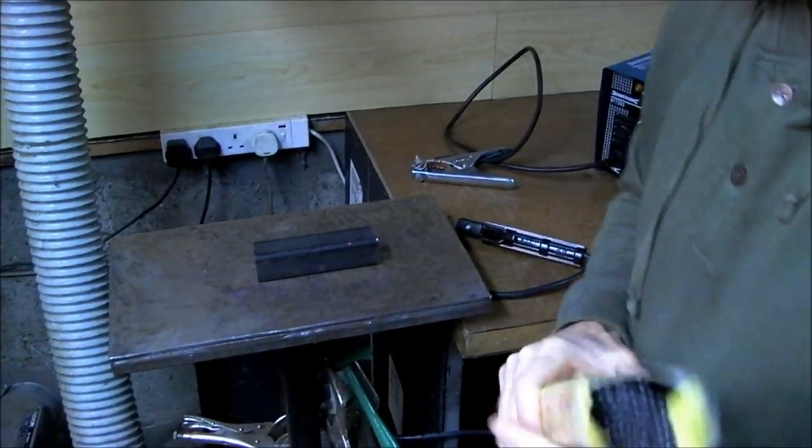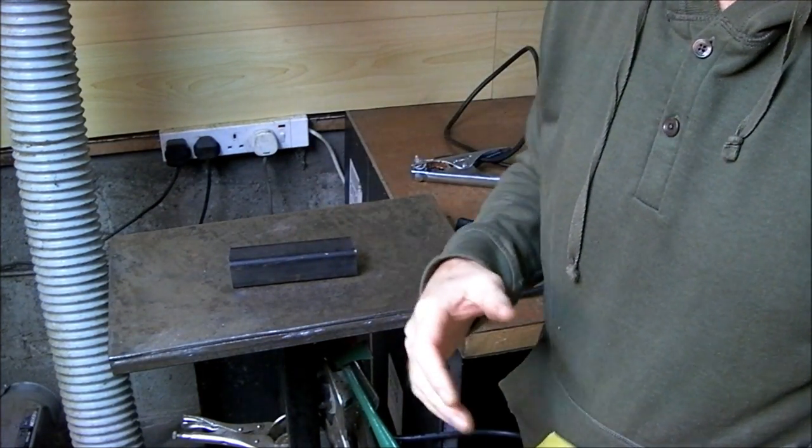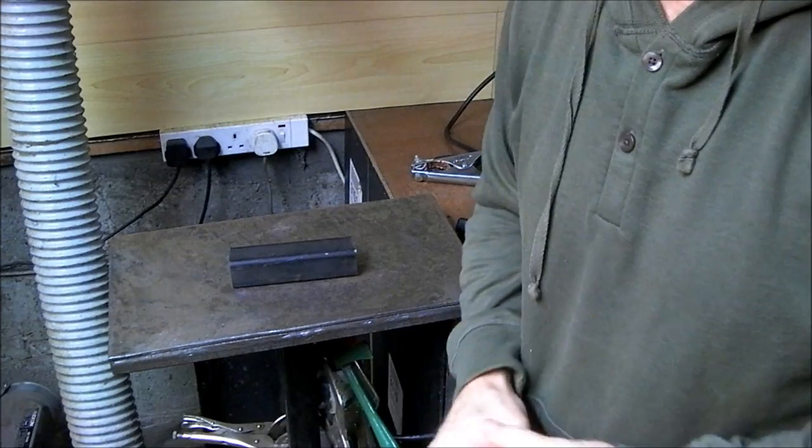Get used to the burn-down of the rod and the technique. We're going to burn the rod from start to finish. Don't do little short runs of an inch — do a complete long run on it to get used to the bead.